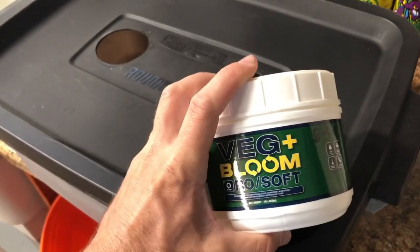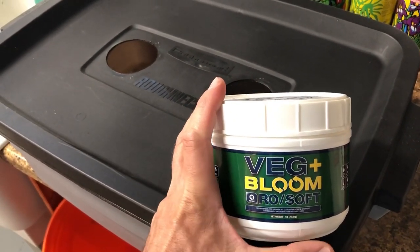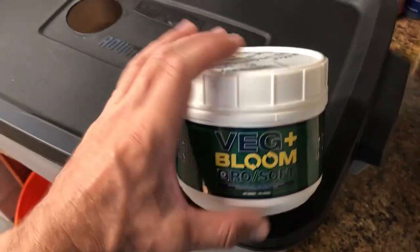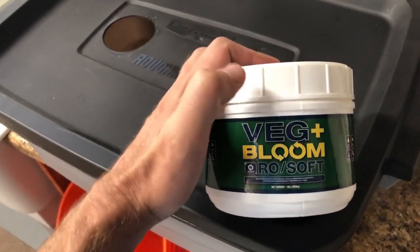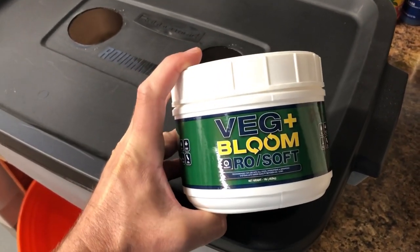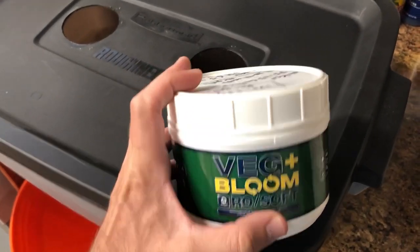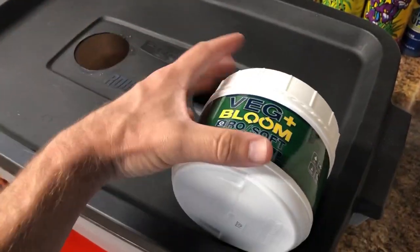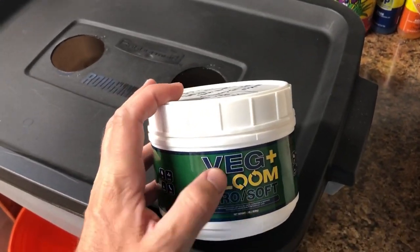I'm going to be using these nutrients here. This is a powdered form nutrient — it's VegPlus Bloom brand, the RO Soft version, which is more suitable for me since I'm using tap water. I've really taken a liking to this particular type of nutrient not just because it's powdered, but because I'm getting pretty decent results with it. I've been using the General Hydroponics Flora Series for a lot of years with no problems, but since I've started using this, I really like it better. It's so much easier.